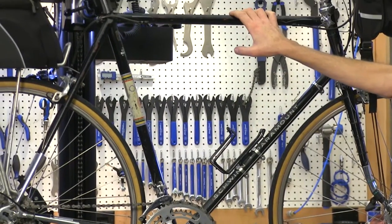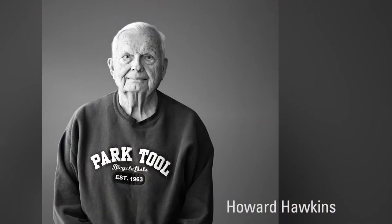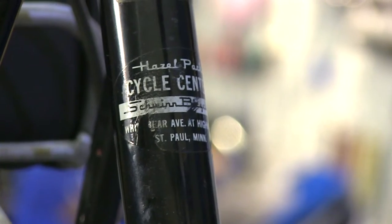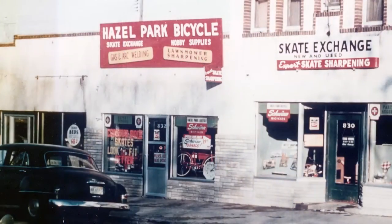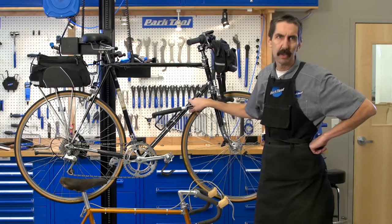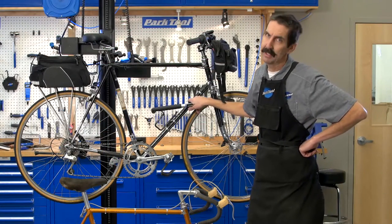This one belonged to our founder, Howard Hawkins. Howard purchased this bike from his own shop, Hazel Park Schwinn — that's actually where the name came from, Hazel Park. He purchased a black P10 Schwinn Paramount, the top bike of its day.